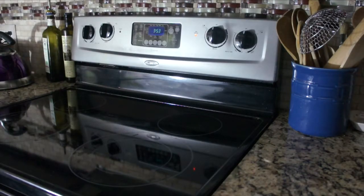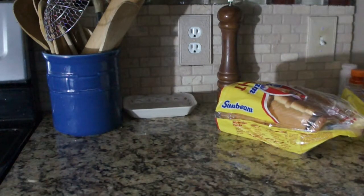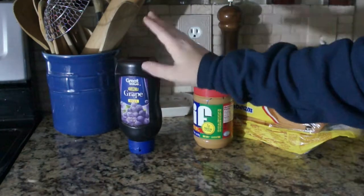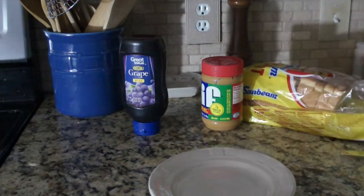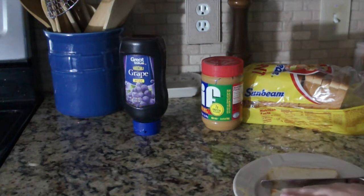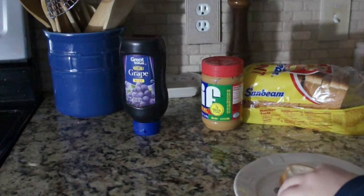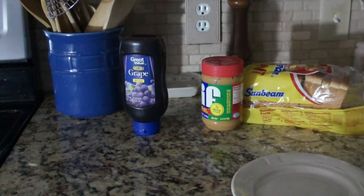Alright, now I'm going to make PB&J. I'm going to use some giant Sunbeam bread, some Jif peanut butter, and some Great Value grape jelly because it's the Walmart brand. So first I'm going to take a regular sized piece of bread and cut it, and then cut it again, and then remove the crust because honestly who likes crust? Fun fact: I was told that crust helps you whistle, so if you ever need to whistle, crust could help you.